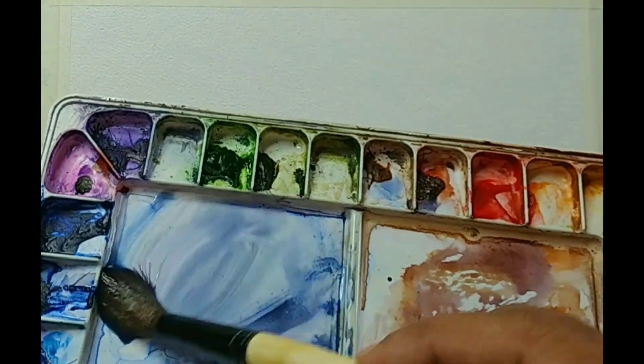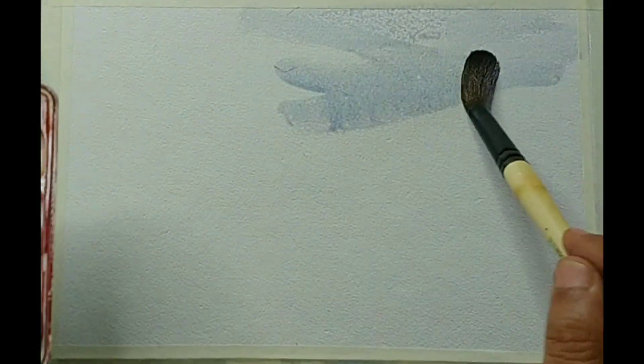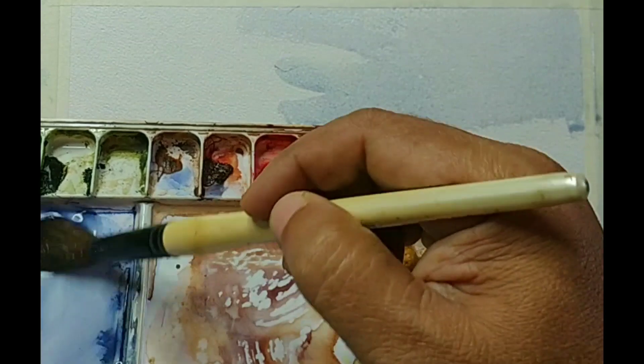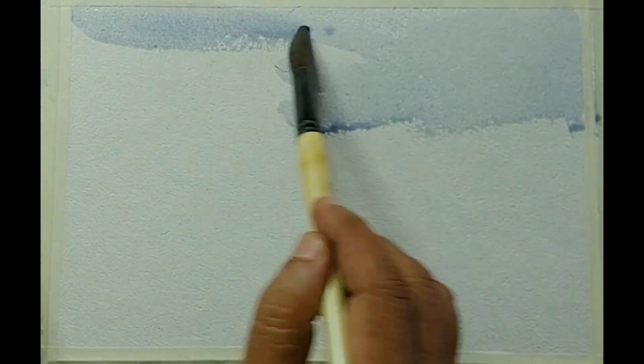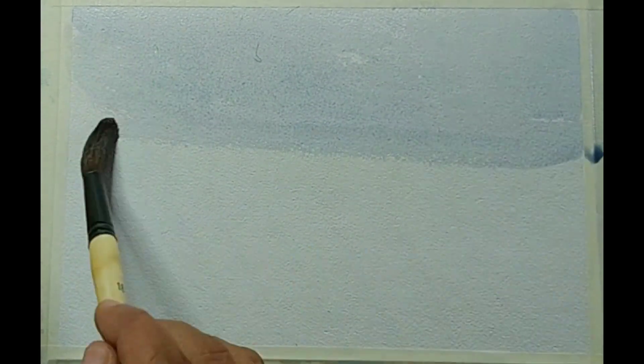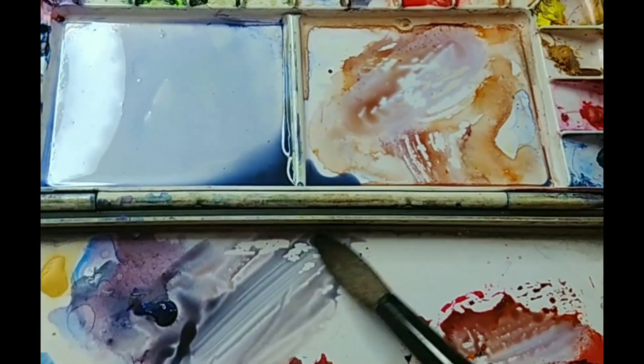I am using a cold pressed watercolor paper around A4 size and the GSM is around 300. I am starting my work by using the leftover colors on the palette — some variations of blue, some leftover burnt sienna, and some leftover Payne's Grey. You can see in my palette and pick up some nearby colors. It is basically some blue, kind of purple, red, etc. for the sky.